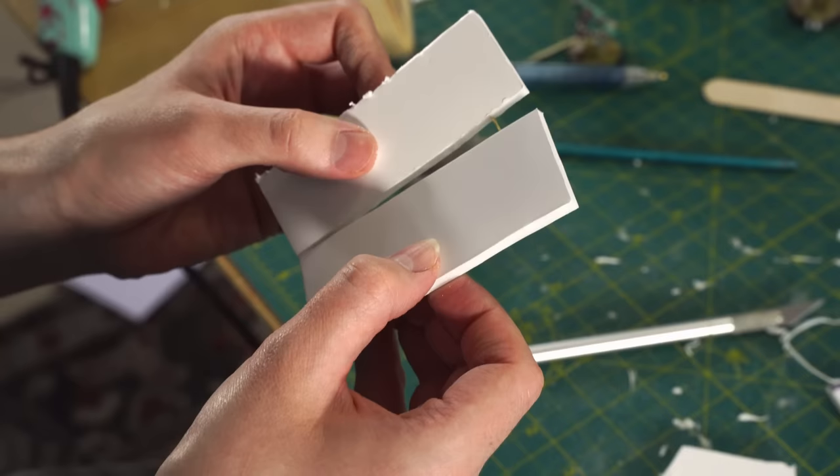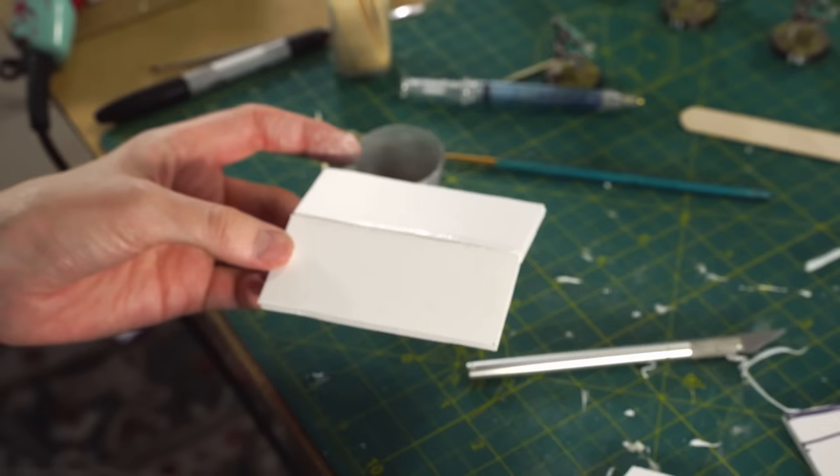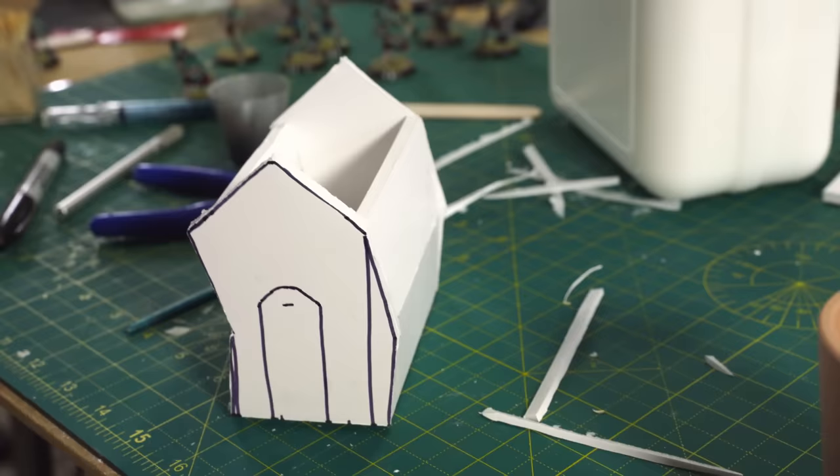Remember that bevelling technique from earlier? We're going to do that now along the edges where the walls will meet to make them fit together. And then for stability, much like you would when building flat pack furniture, we're going to make some tiny little pegs from paper clips that we cut down and then slide them into the foam where the sides will meet so the walls hold together and stay upright when you glue them. We used PVA to stick the walls together but hot glue would have been just as effective — just make sure the glue doesn't spill out onto the outside of the walls. Then we're going to make some more pegs to hold the walls to the front and back of the crypt and repeat the process.